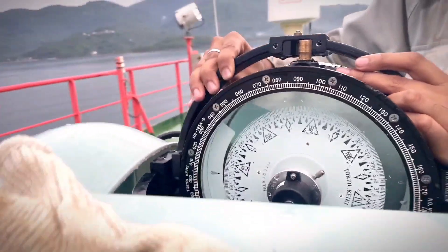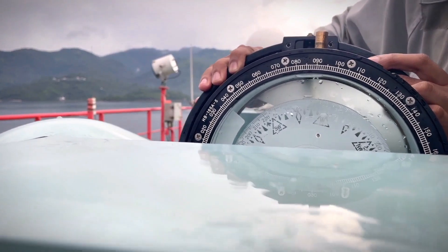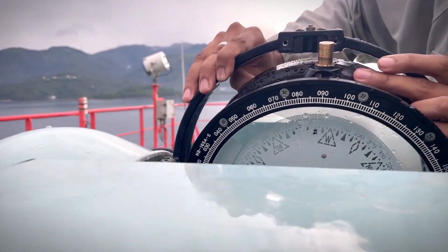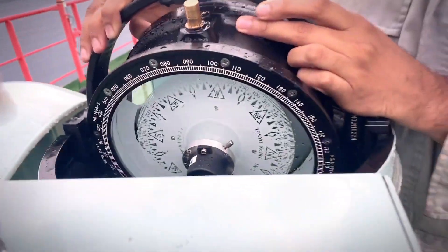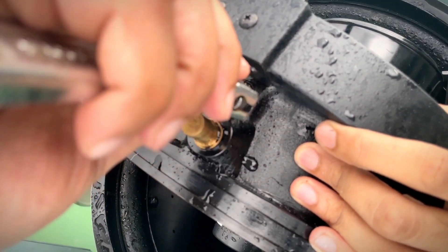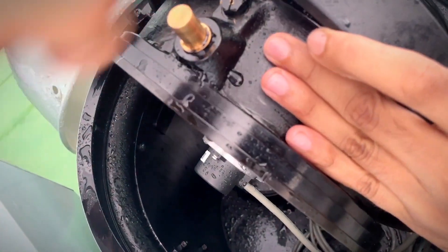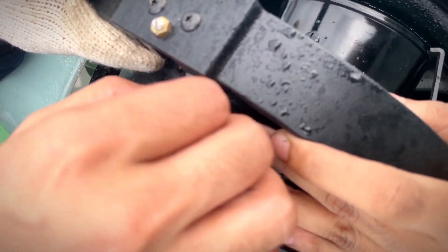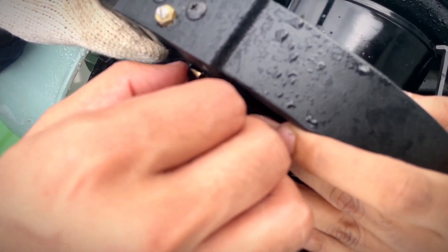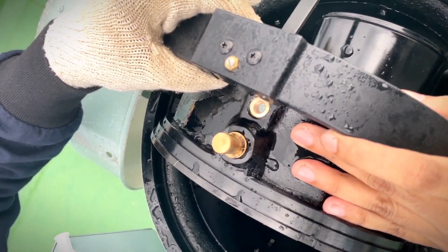If the bubble is removed that's fine, otherwise I will use the DI water only. There is still a bubble, so it's better to take it out. We can use the minus screwdriver now — water is already coming out.